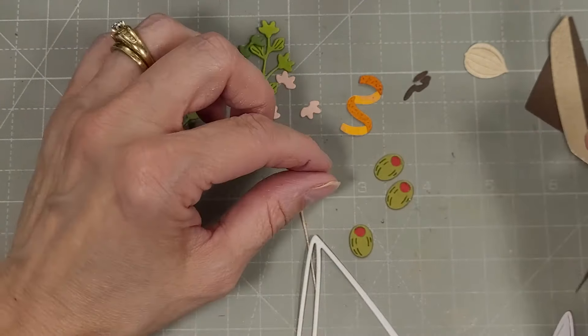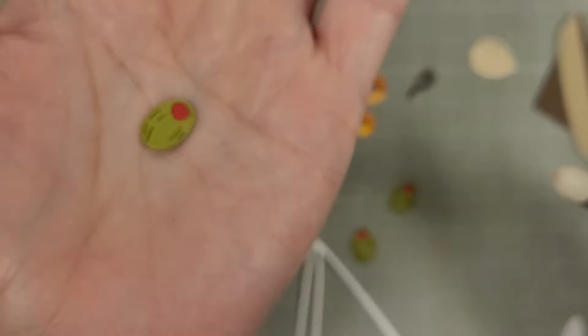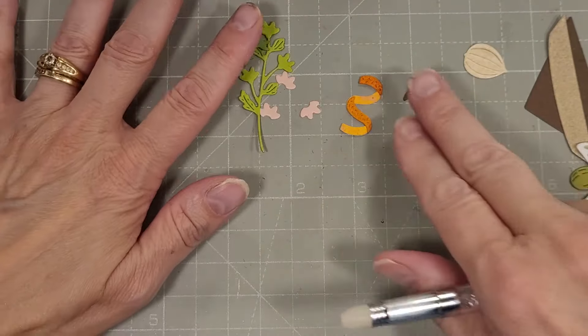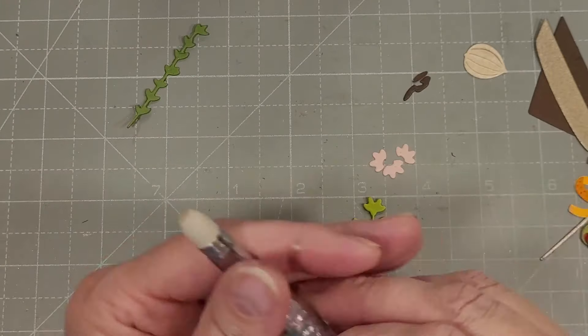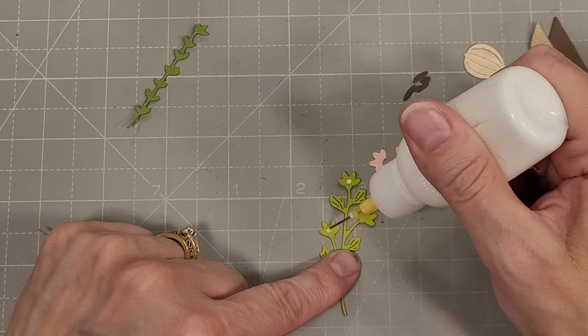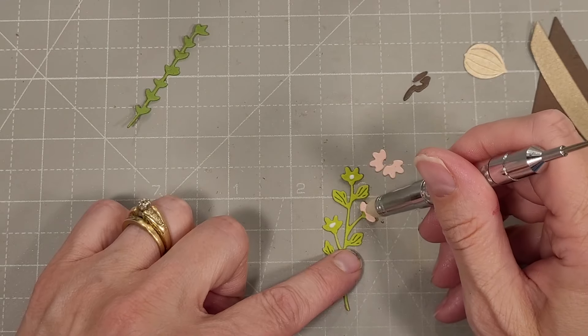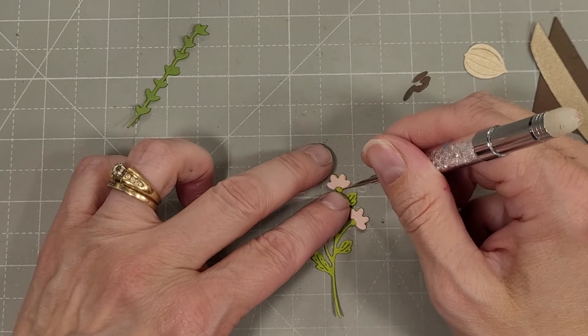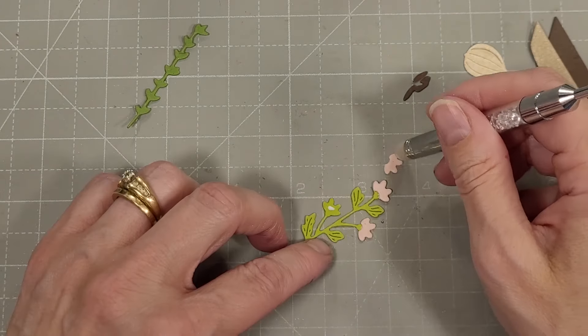Now that all of the pimentos are added — look at that olive, it's got some great details. These are all exactly alike. They also have a sprig of flowers, with the greenery and three little flower add-ons that we can add to this branch. I chose to do pink — you could do whatever color you want or use some of that specialty paper.